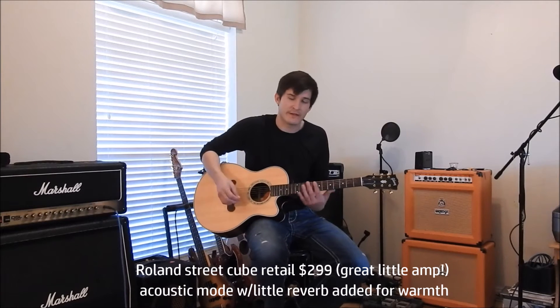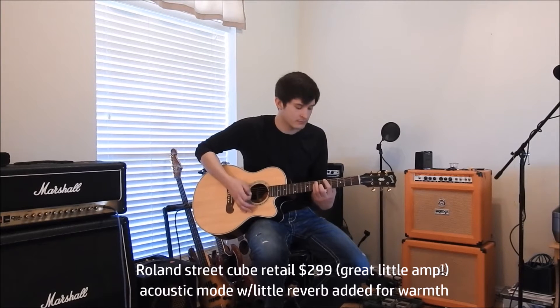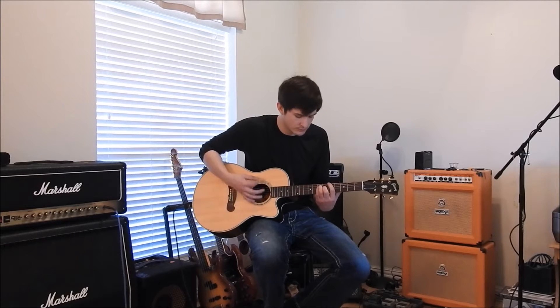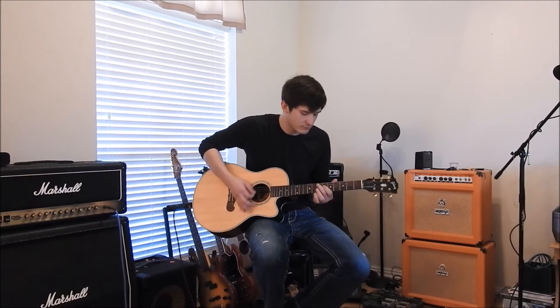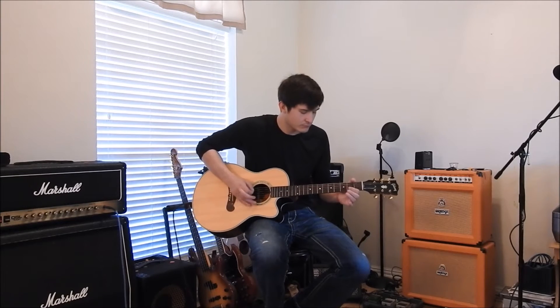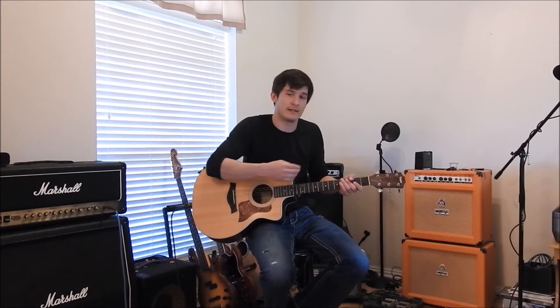We're back on the Gibson, and we're going to have him plugged in now. We're only playing through a Roland Street Cube with a little bit of reverb, but there's not a bunch of fancy effects on it right now. Here's what the Taylor sounds like plugged in — same riff as the Gibson, same Roland Street Cube.